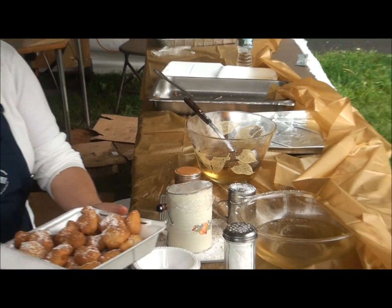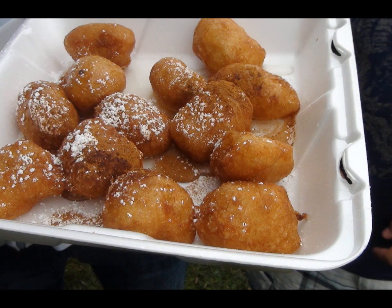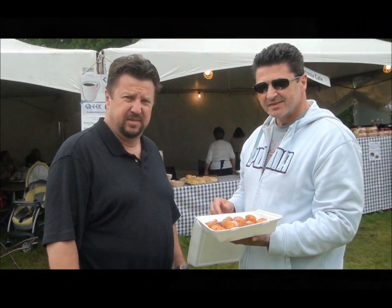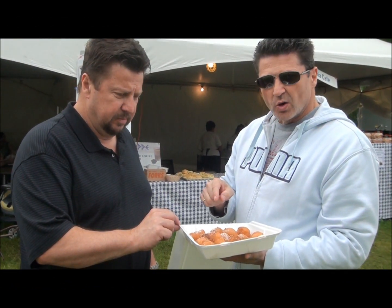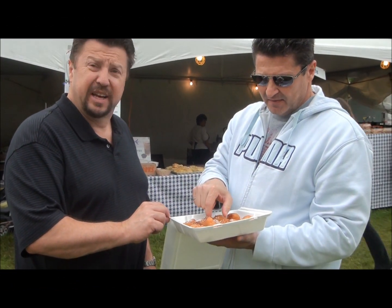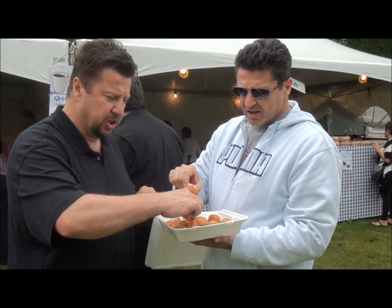Oh, and cinnamon too. Cinnamon? Loukoumades — now we're going to try some fried Greek dough called Loukoumades. It looks like Italian Zeppoles but with cinnamon and a honey sauce.